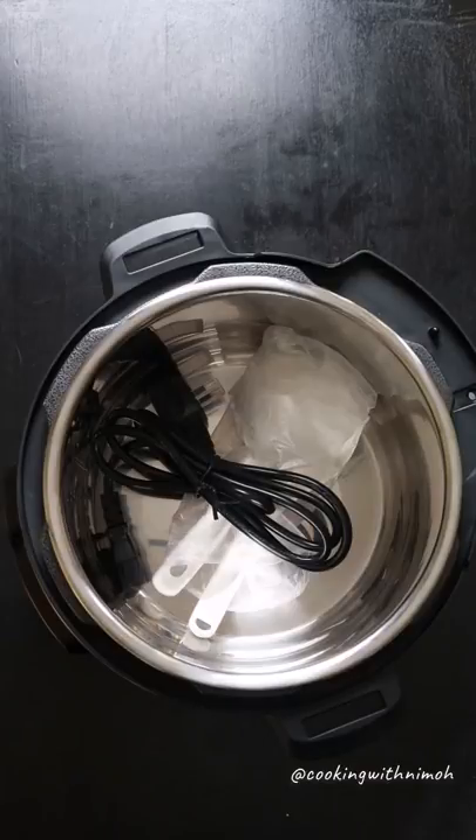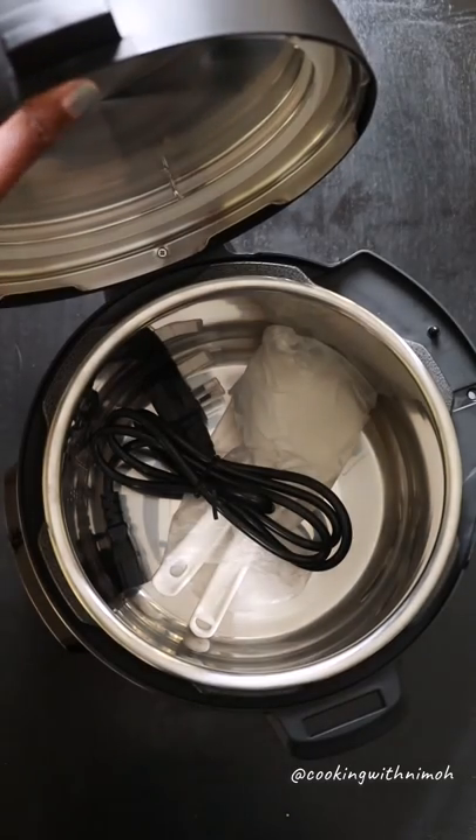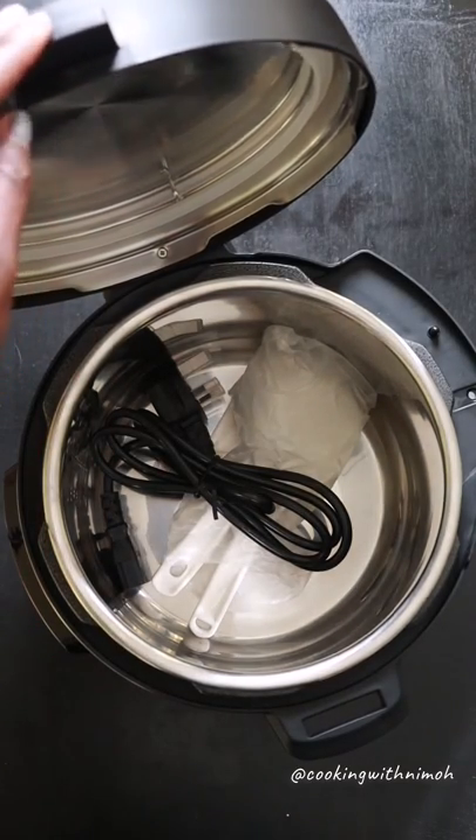When you're cooking and don't have a place to set your lid, you can always rest it on the arms of the pressure cooker like this. It's stable and won't fall off.